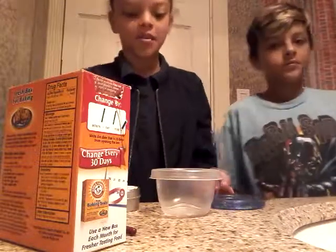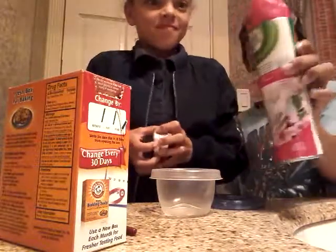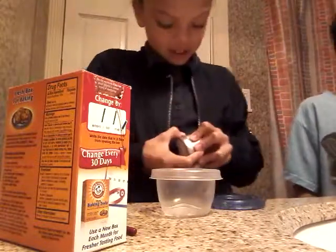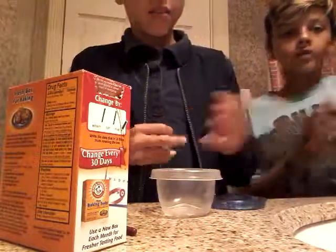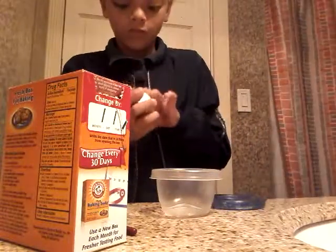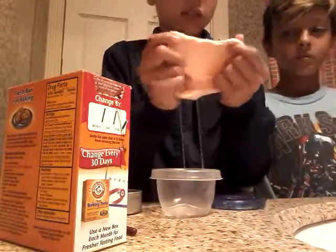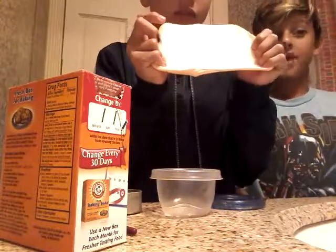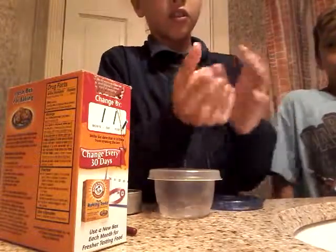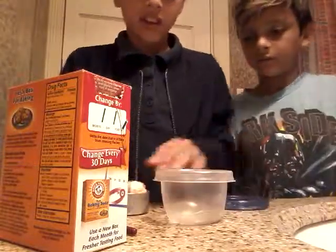Hey guys, so today I'm going to make a slime. The activator is Air Wick — Febreze Air Wick. Let's try to open this one because this is one I've already made. This is the one that she made today. It's like $5.50. It's a really good slime actually. It's not the best, but it's pretty good. It gets harder — you got to play with it and then it gets soft. It gets harder so I'm probably going to let it melt.